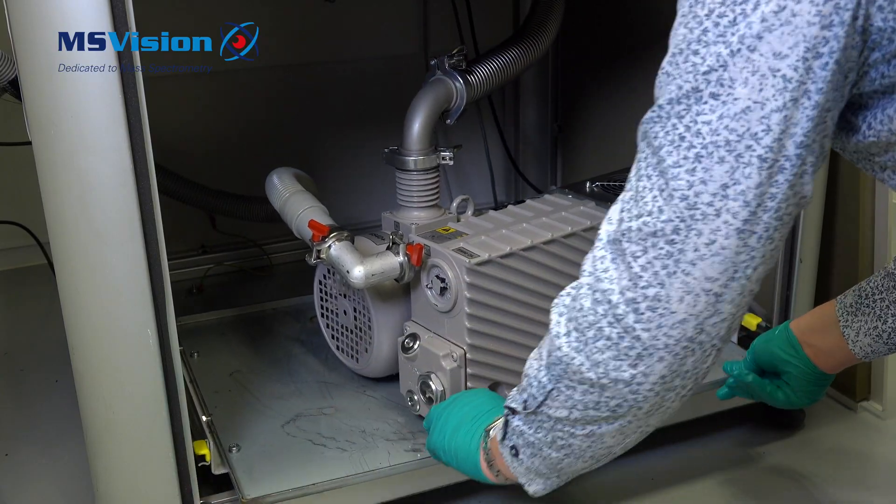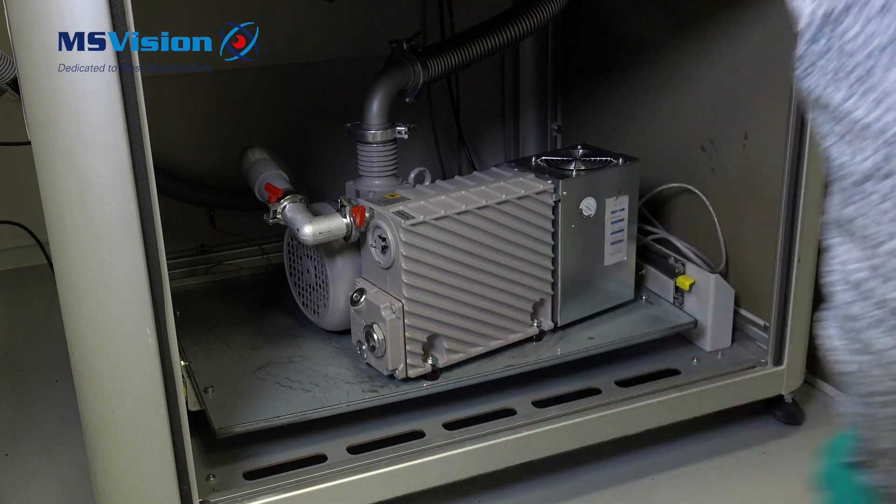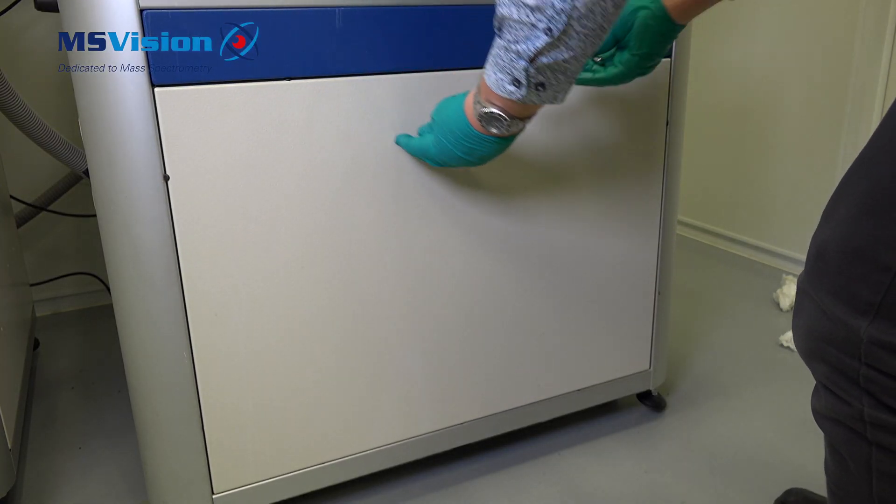Replace the pump table making sure the yellow handles click into place and then put the cover back on.